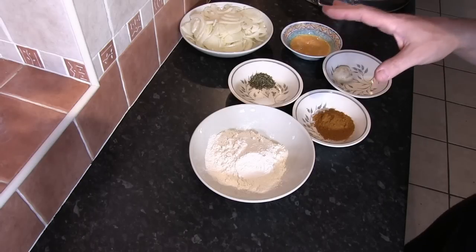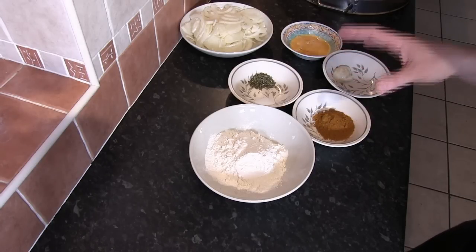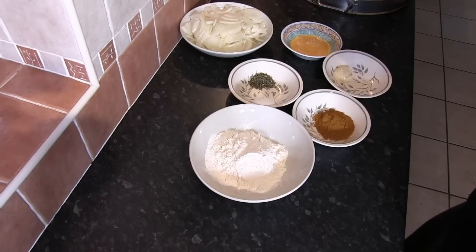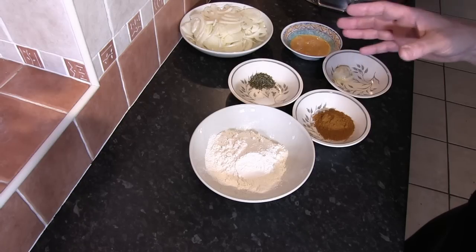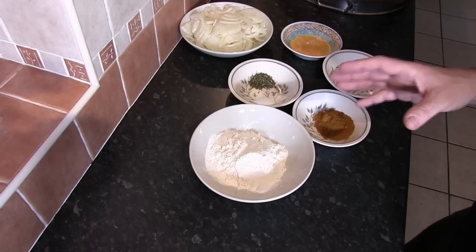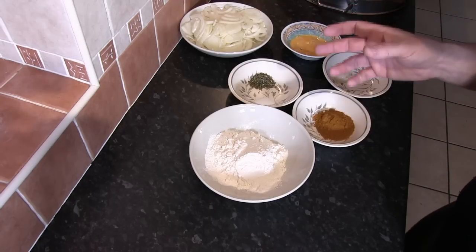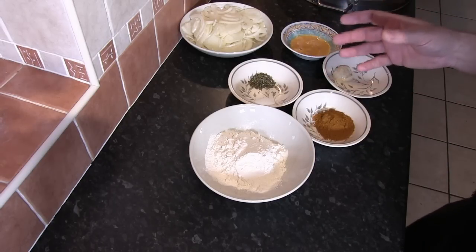The first thing we want to do is mix all of the dry ingredients together. Unless you're doing a dish where the dry ingredients go into the cooking process at different stages, always mix all the dry ingredients together first — that will give you a much better even distribution through the dish itself.